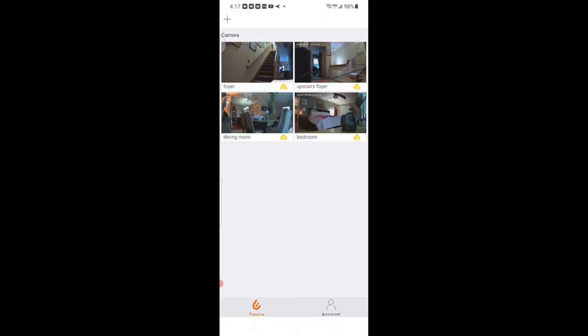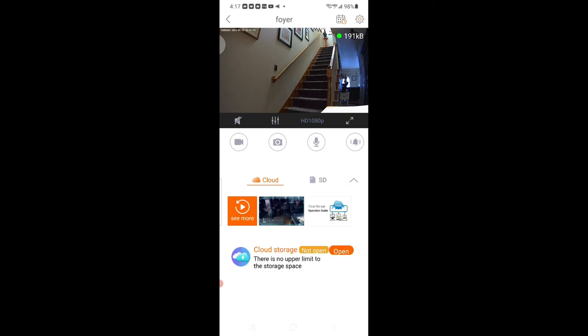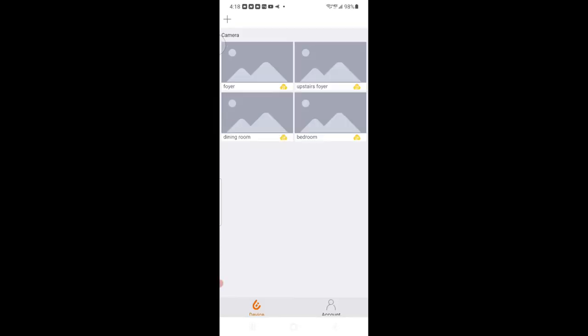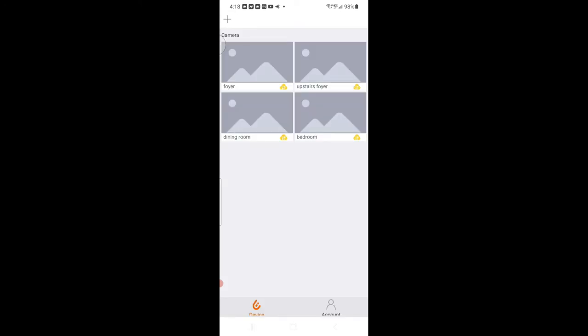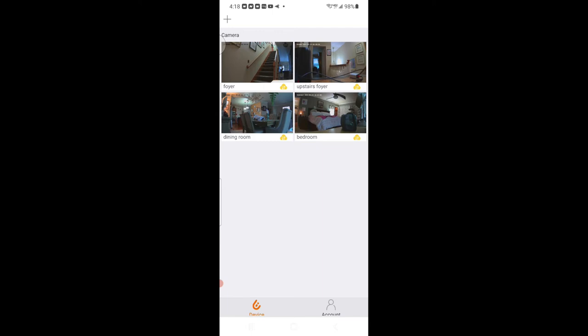I want to show you what some of the video looks like. You can see my four cameras hooked up — this is live video. It may be a little dark because I don't have too many lights on, but you can expand it, rotate it, and pinch to zoom. The audio is stellar. That's my foyer — excuse some of the wires there — and that's my dining room. You can see that very clearly. You can pinch to zoom in and out, rotate it for a wide view, and pinch and zoom any which way you like.